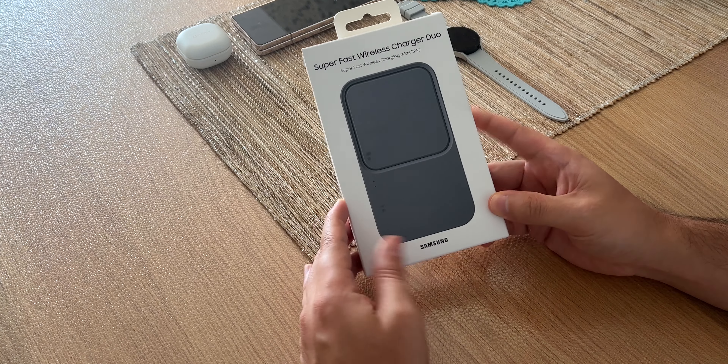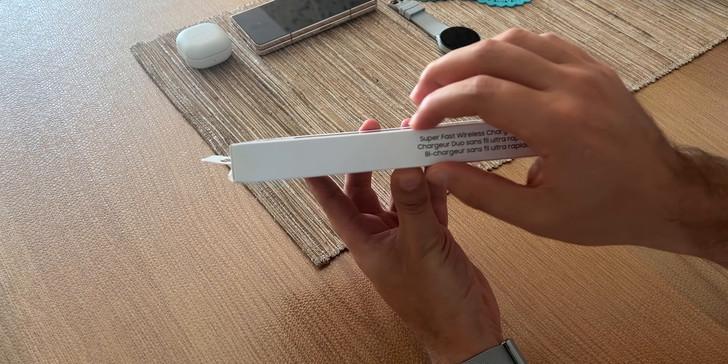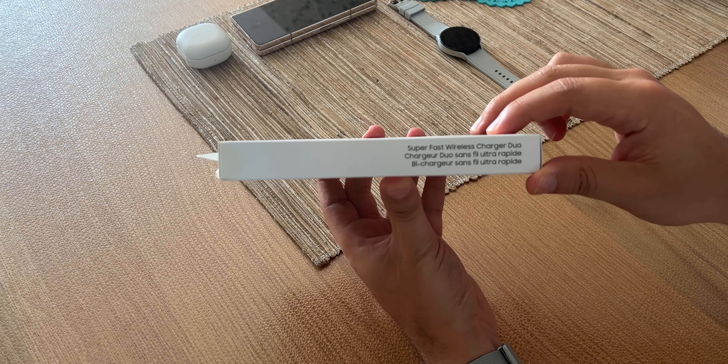Ihr wisst es, die Vorbesteller haben das Ding kostenlos bekommen. Und wenn wir uns diese Verpackung anschauen, Leute, da wird mir eigentlich ein bisschen schlecht, denn ich glaube, da ist kein Netzteil dabei.